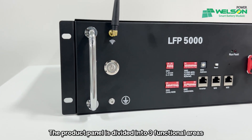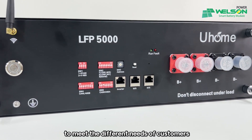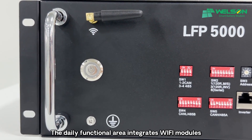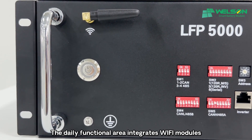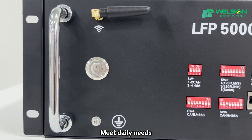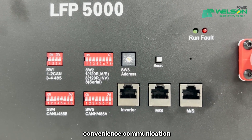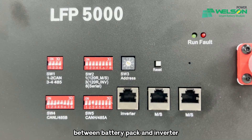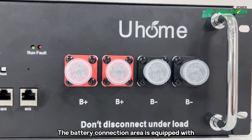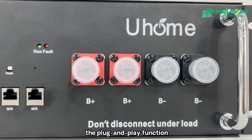The product panel is divided into three functional areas to meet the different needs of customers. The daily functional area integrates Wi-Fi modules, switch, and ground interface to meet daily needs. Three major combination interfaces realize convenient connection between battery pack and inverter. The battery connection area is equipped with a quick plug power head to realize plug and play function.